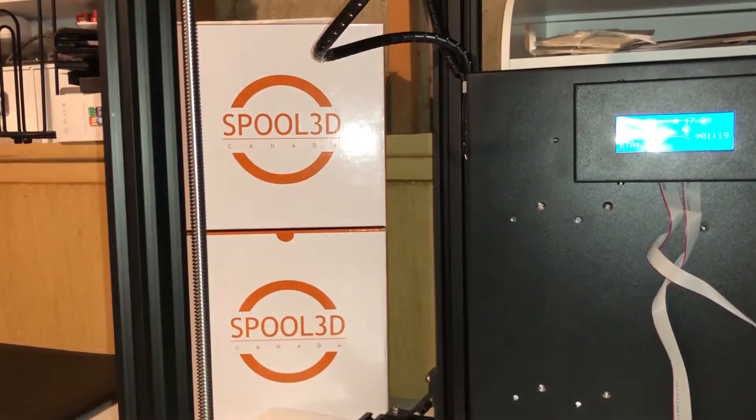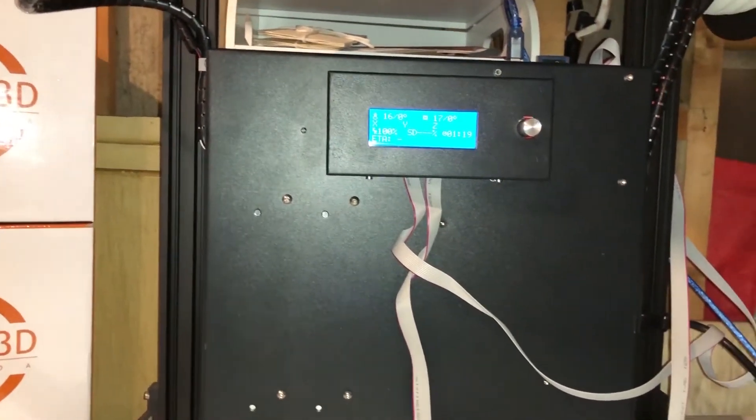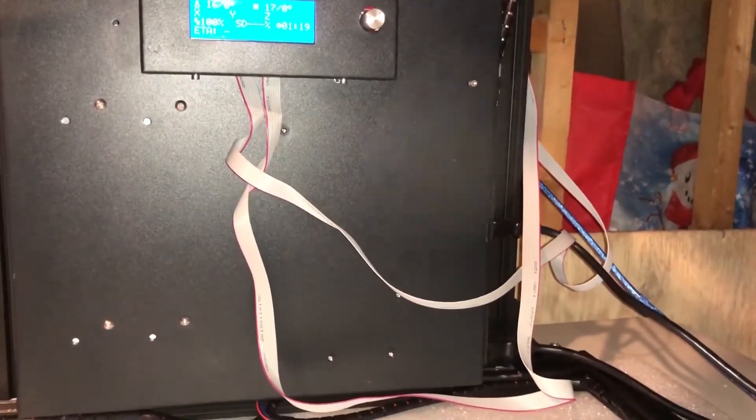Another strange thing they've done is put the control panel and hung it off the back of the printer but facing you, so it's right in the print zone while you're trying to print. It doesn't get bumped, it's not that bad — you can actually take it off and just set it beside because it's a detachable faceplate — but nonetheless, it's still kind of weird and worth noting.